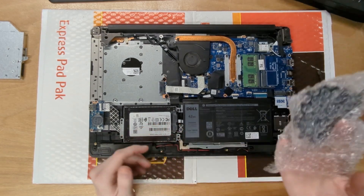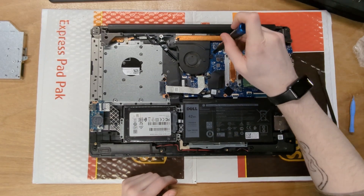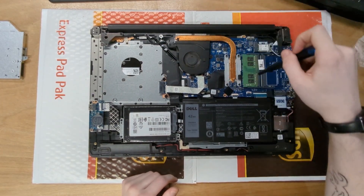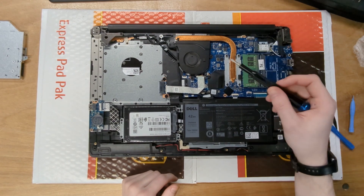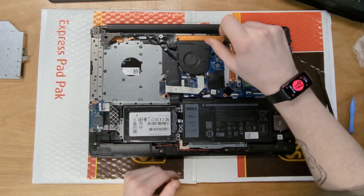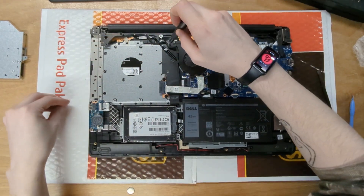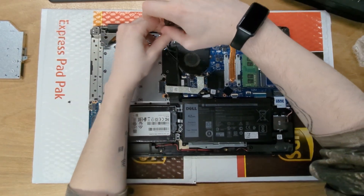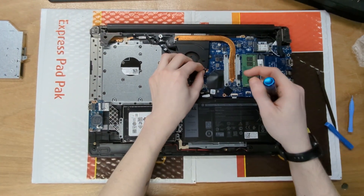We're going to remove the old fan first. I like to leave the new one in its package so I don't mix them up. All you have to do is remove the fan — you don't have to remove the heat sink. You can replace the thermal paste while you're in here, but I'm not going to because the temps are okay; it's just the fan making noise. Remove all the screws for the fan and set them aside, then pull the CPU fan out.